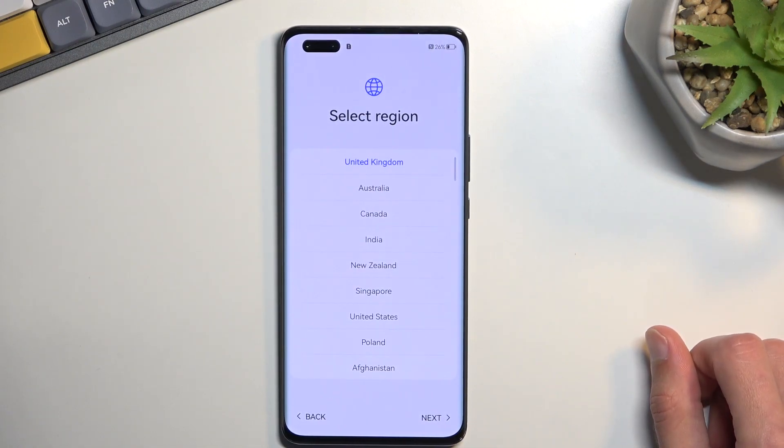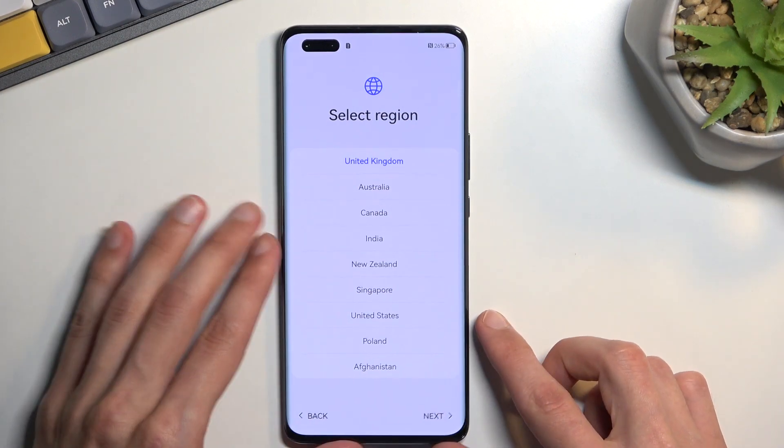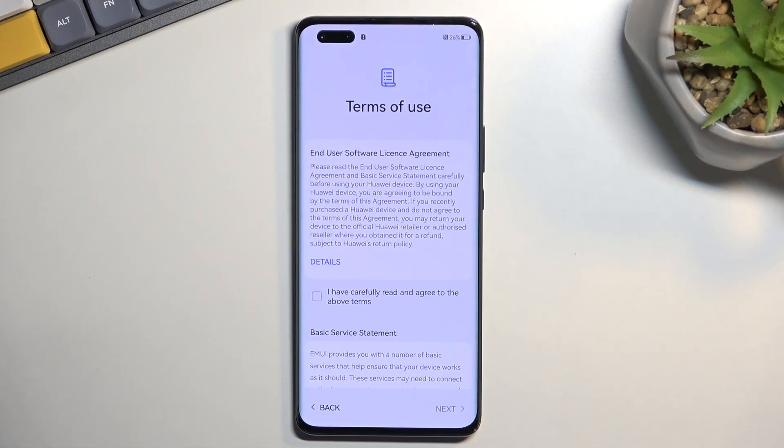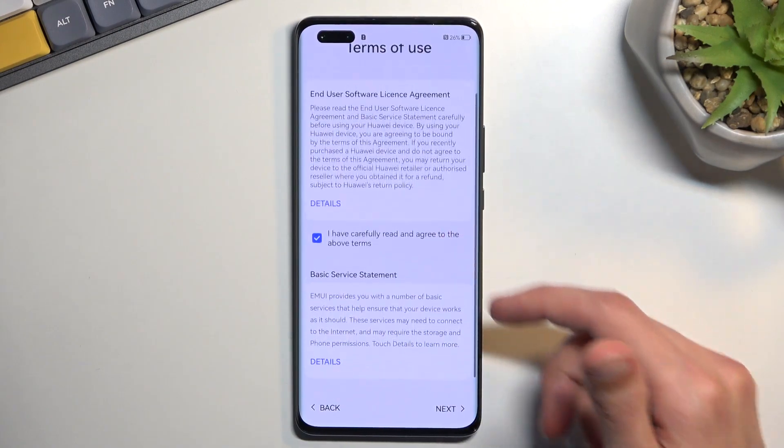Then you can select your region in a more normal way. I'm surprised they didn't give you a globe that can spin around. Anyway, it's selected on UK — I'm just going to keep it here even though it's incorrect. Then we have Terms of Use, so obviously you need to select that you have read and agreed to them, otherwise you won't be able to use your brand new device.